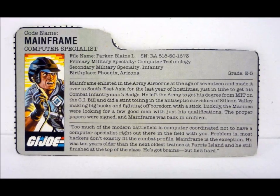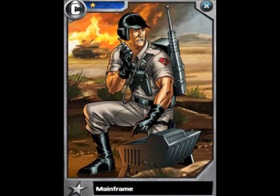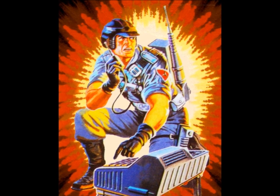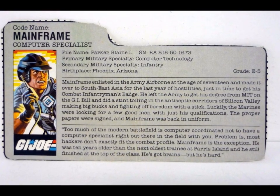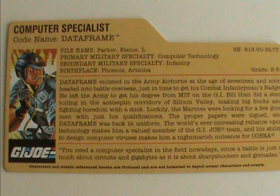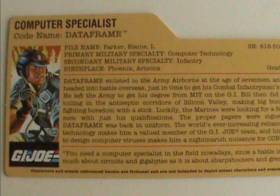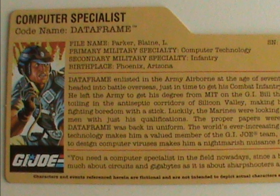Mainframe started his career in the army during the last year of the Vietnam War — the file card actually calls it South East Asian Hostilities, but we all know what they meant. He left the army afterwards, got a degree from MIT on the GI Bill, and went to Silicon Valley. But he soon got bored out of his mind, so he jumped services and joined the Marines. The file card doesn't mention how he ended up with the Joes, which is a bit unusual, but considering how tough he is and his computer skills, you can infer the reasons GI Joe picked him. The later file cards from 2008 and 2011 omit any references to Vietnam or Southeast Asia — that's probably because it would make the character older than they would have liked, so they just refer to Tours of Duty overseas.